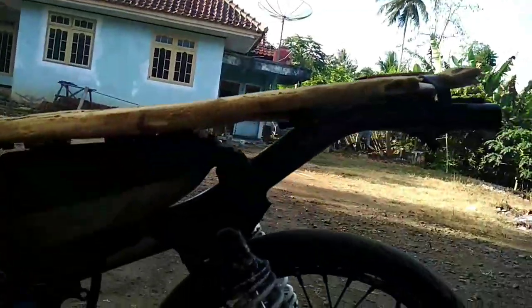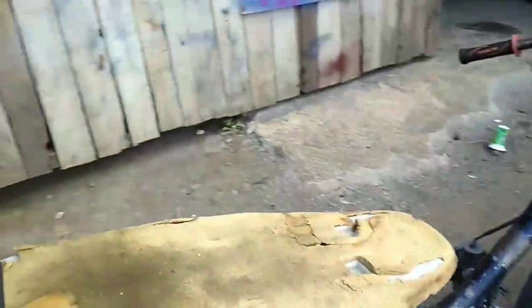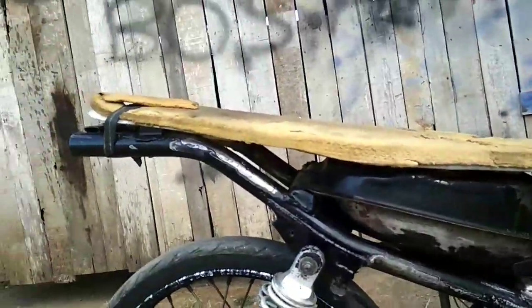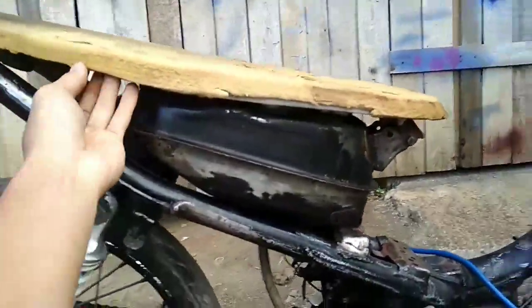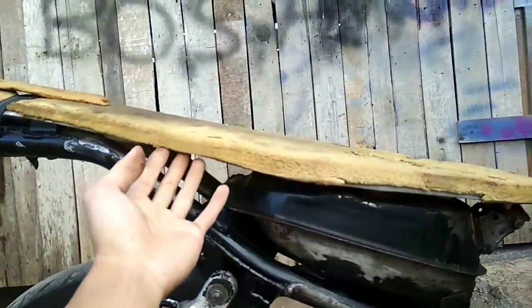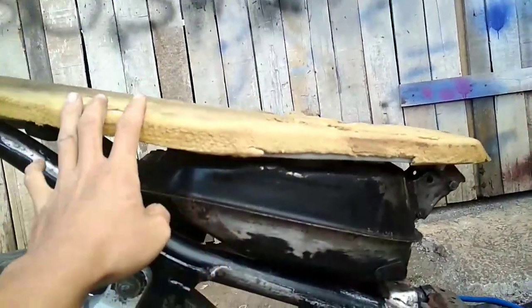Untuk di bagian jok, untuk fibernya menggunakan fiber yang standar. Namun di bagian kupingan pinggirnya ini dipotong, ditipiskan supaya tipis. Ini masih ada busanya, belum dibungkus.